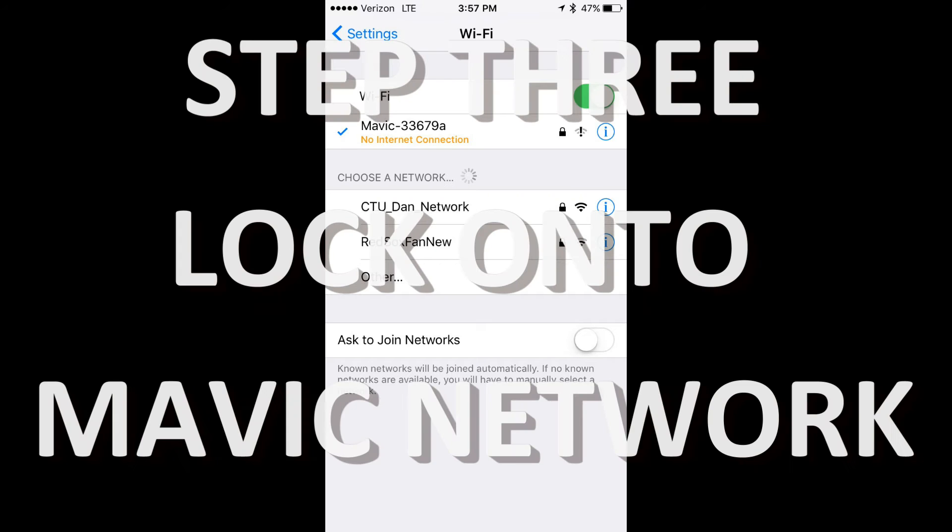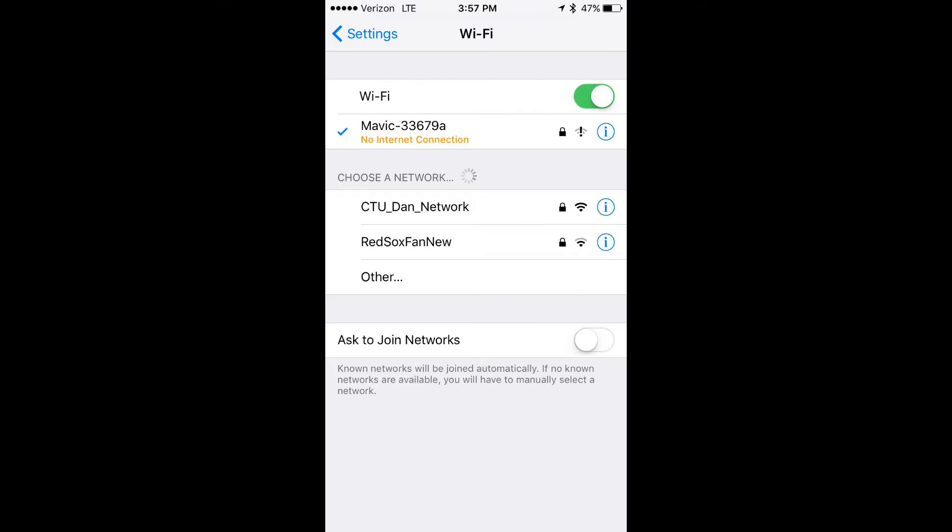Wi-Fi only mode is for when you forget your remote control and you only have your cell phone. A real cool feature of Mavic Pro is you can still fly it with just a cell phone, and I'm going to show you how to do it using your cell phone alone.